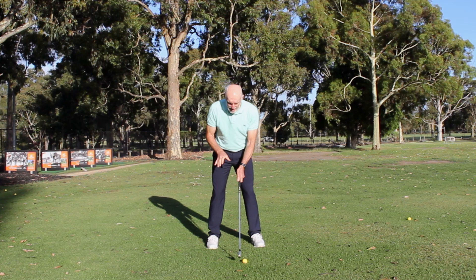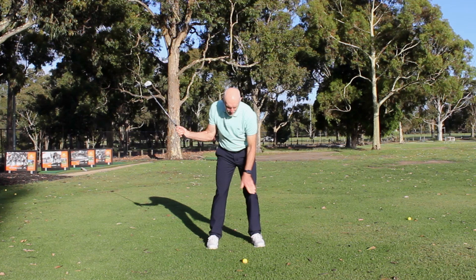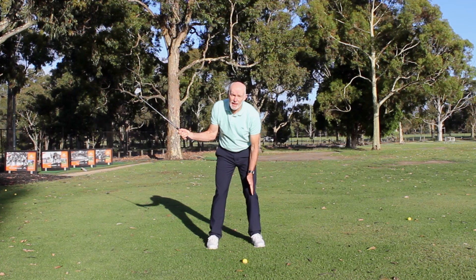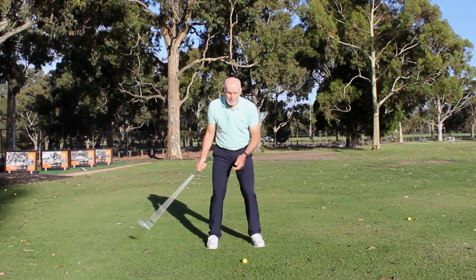When I start my downswing, because I've already begun moving this way, it's much easier — so that by the time I get to about halfway down, I've already got the majority of pressure onto my left leg. In fact, at that point my left leg is already vertical: my knee's still a little bent, but my hip is over my knee, which is over my ankle, so my leg is vertical.